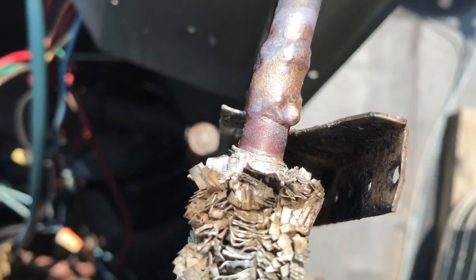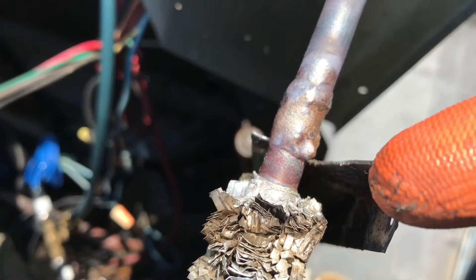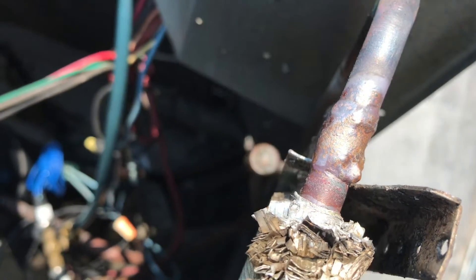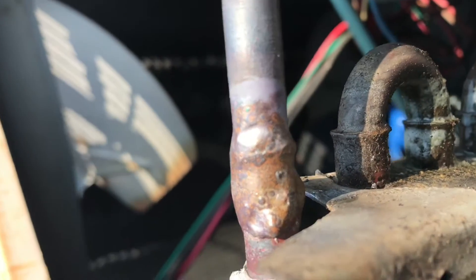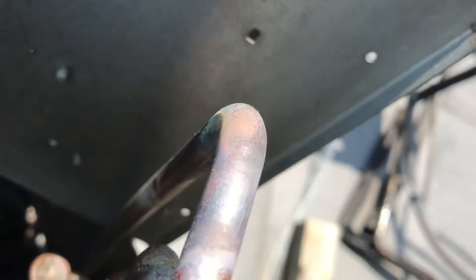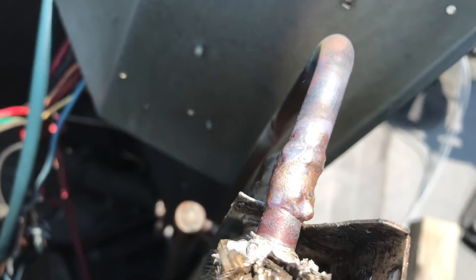I tried going over the entire fitting there. As I was heating this, this side is turning liquid, so I just wanted to make sure I got a good coverage across the entire fitting — around the bottom, around all the sides — even though the top was really the only spot that was leaking.